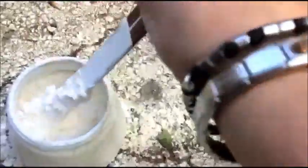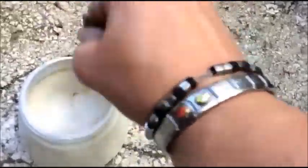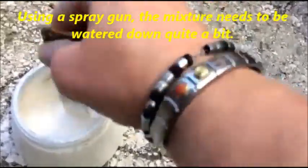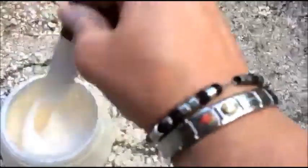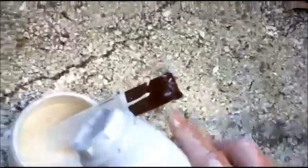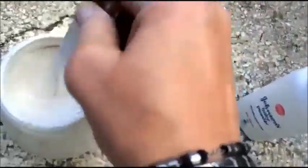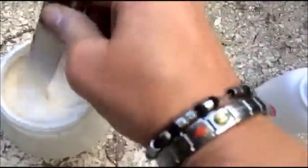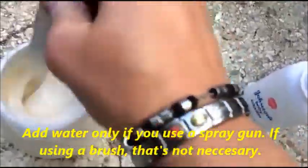It's a bit thick now, and I wonder if it's going to work with the spray gun. I put some more in just to make sure it's going to keep on my dresser. We'll probably have to add water so it goes well in the spray gun, because I want to spray inside of the cabinet.